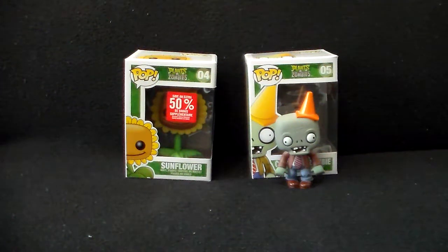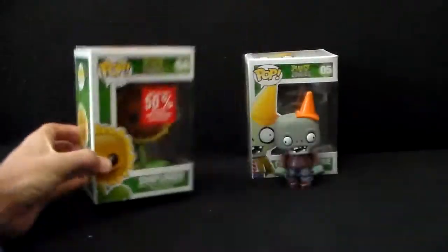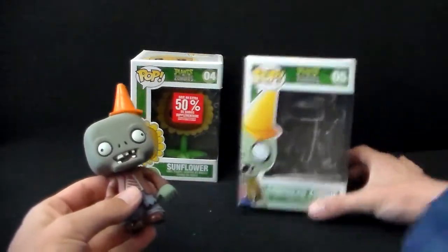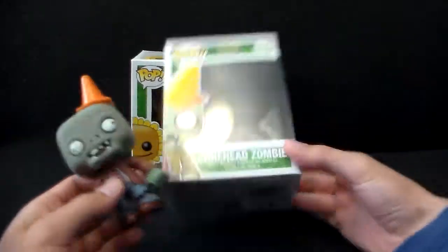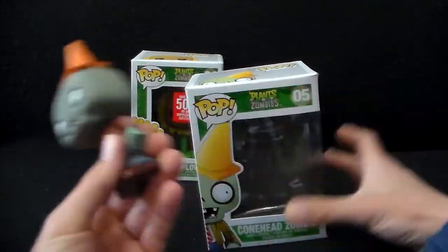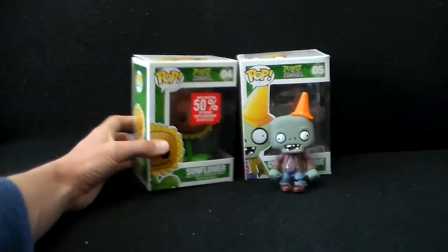Greetings friends, Stephen here. Welcome to my unboxing video of Plants vs. Zombies Number 4 Pop Final The Sunflower. This is actually a follow up to a video I did a while ago for the Number 5 Pop Conehead Zombie, as you can see here. It was actually a surprisingly popular video and I figured I have another one of these and might as well do a follow up. So let's check it out.